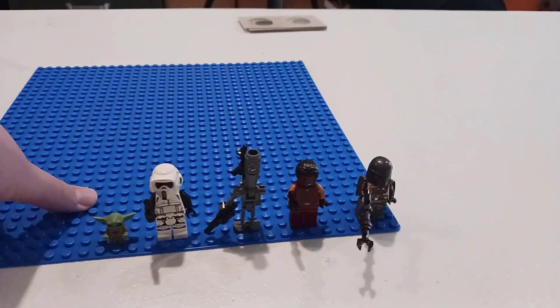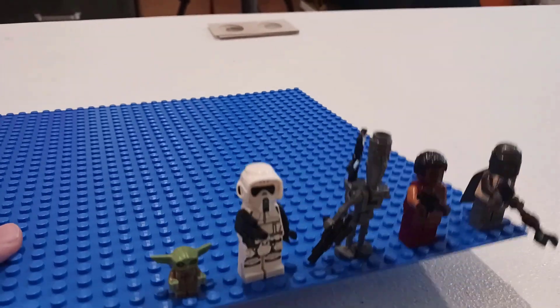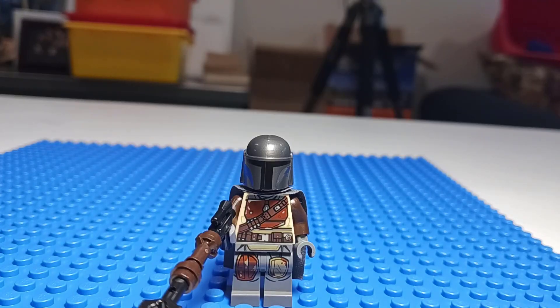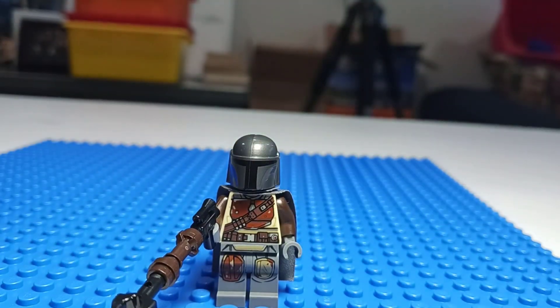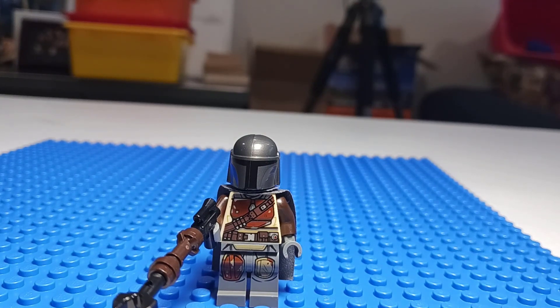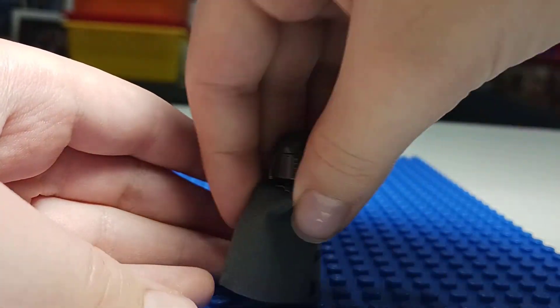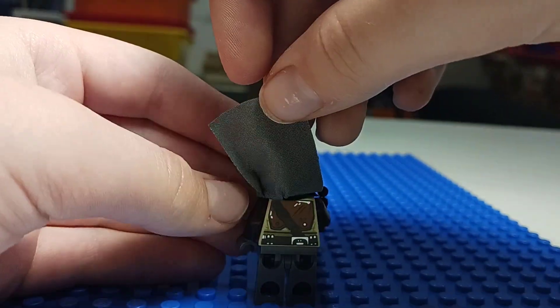This set has 5 minifigures, including the Mandalorian, Greef Karga, IG-11, the Scout Trooper, and of course Baby Yoda. Here's the Mandalorian. He looks pretty nice — his helmet is darker than the other versions of the Mandalorian. The helmet is the same as the UCS Razor Crest, I believe. His head is simply going to be a black head, no surprise there. There's his old rusted-out armor right there, with a nice leg printing, and this is his incinerator gun. It's a nice grey cape back there, and he's going to have a back printing.